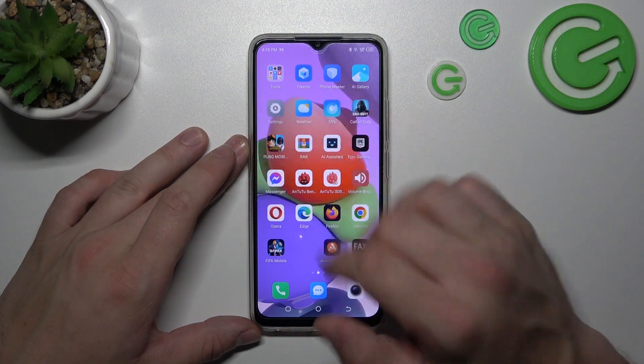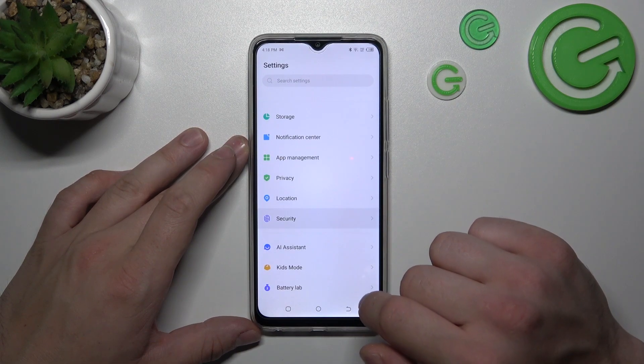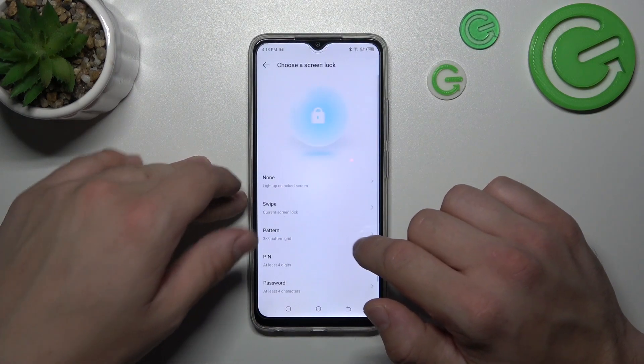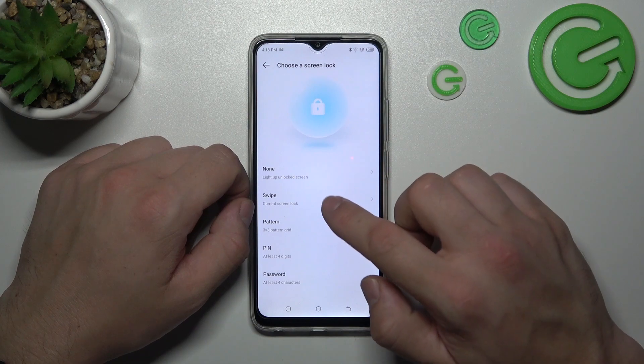In the beginning, let's go to Settings, and now enter Security. Go to Screen Lock. And as you can see right here,